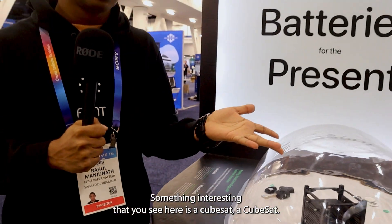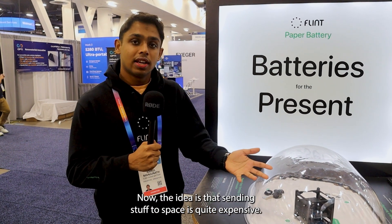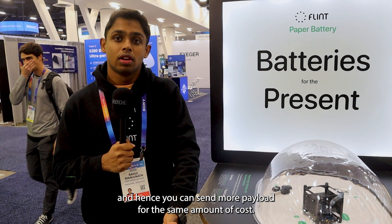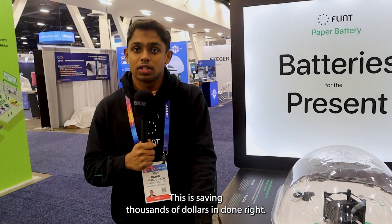Something interesting that you see here is a CubeSat. We have partnered with a startup called Riff AI — they send a very low power satellite to space. The idea is that sending stuff to space is quite expensive, so using a lighter battery means your satellite weighs less and you can send more payload for the same cost. This is saving thousands of dollars.